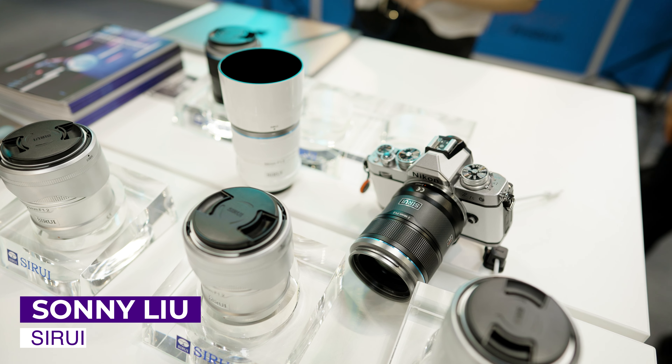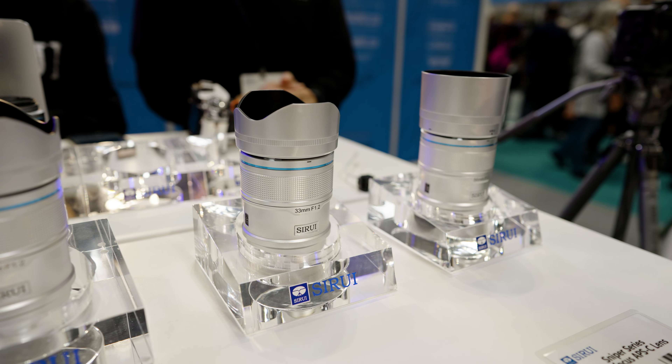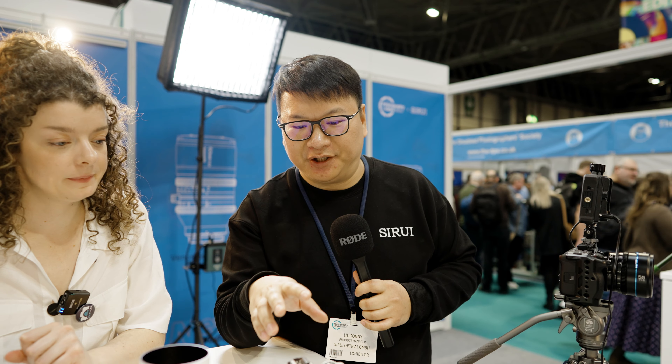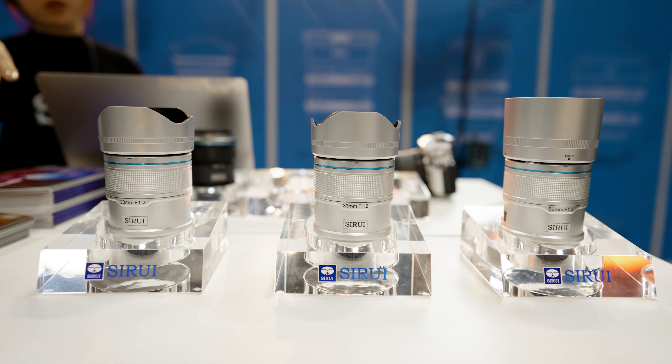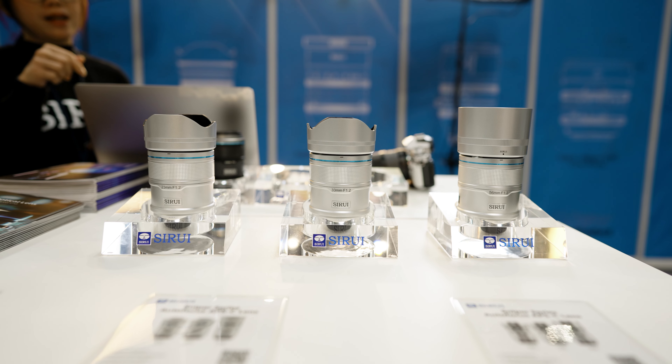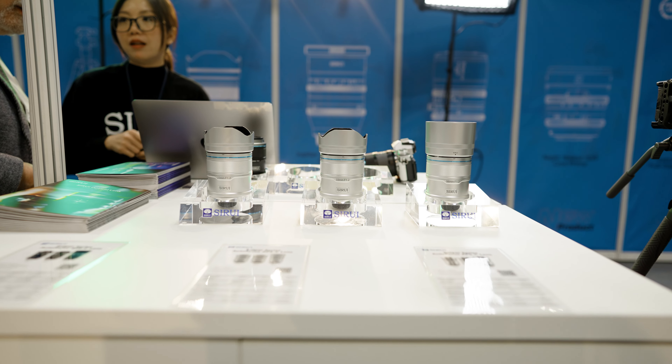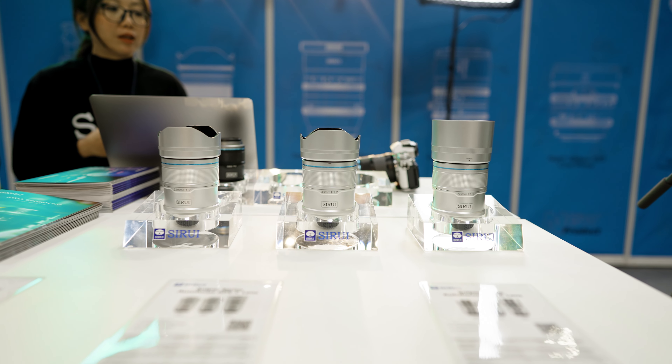The focal lengths we have are 23mm, 33mm, and 56mm, and they are all at a very fast aperture of f/1.2. As for camera mounts, we have it in three different mounts — Sony E-mount, X-mount for Fuji, and also Z-mount for Nikon.